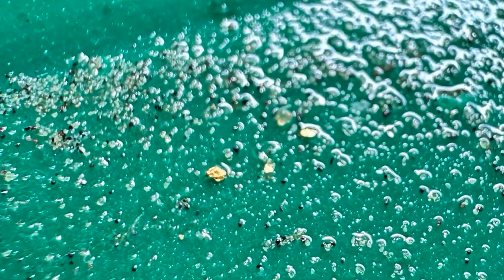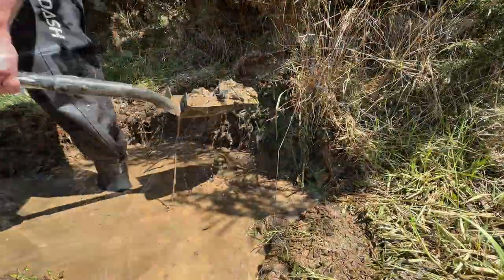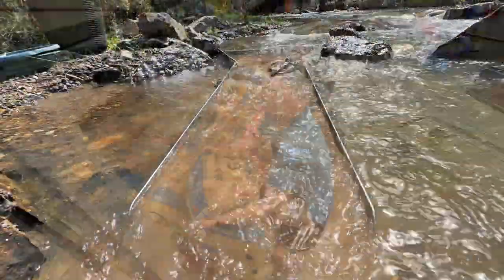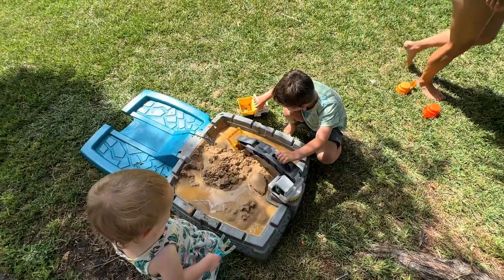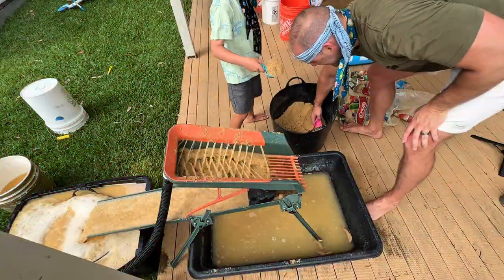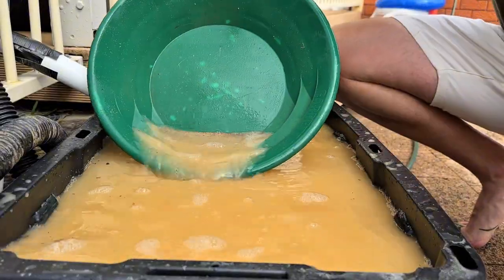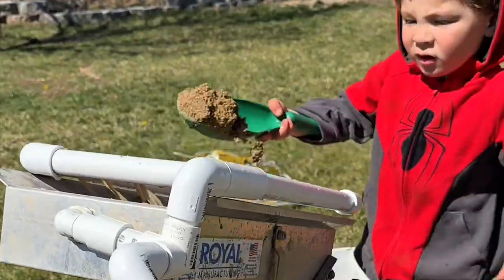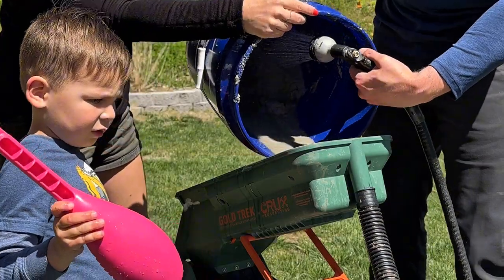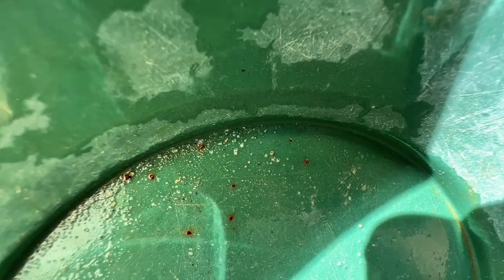Stop scrolling — you're looking at proof. This is gold, real honest-to-goodness gold, and I didn't find it in a remote Australian stream. I found it hiding in this bag of five-dollar play sand from a local hardware store. The question isn't if there's gold in there — the question is how much did we find, and why is it in sand meant for your kids' sandbox? We've tested Home Depot, we've tested Lowe's, but what we found in this Australian play sand is insane. You're going to want to check your own backyard after this.